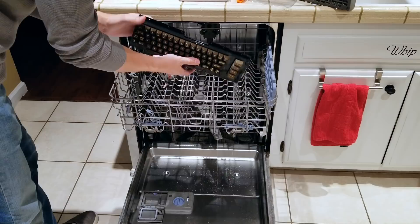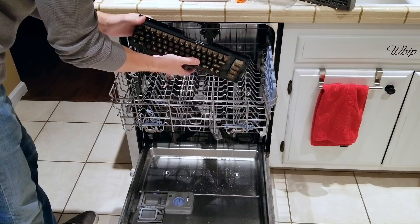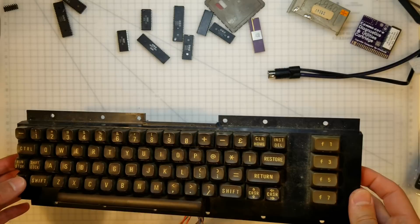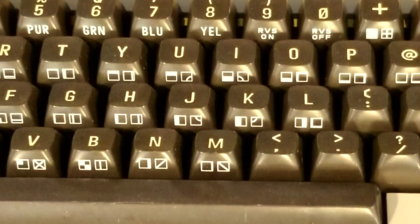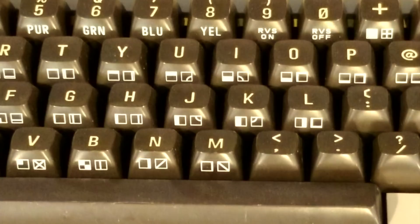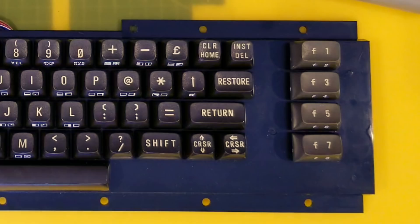Here's how it looked before the dishwasher. I've got to say it has really cleaned it up really well. But if you look at the difference between the white characters on the front edges of the keys and the actual keys themselves, the lettering on top is very yellow — you can see it really well here on the yellow key.